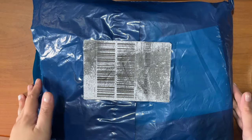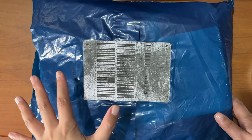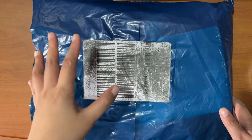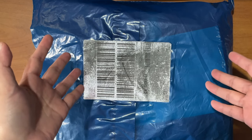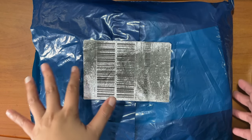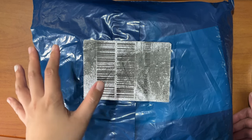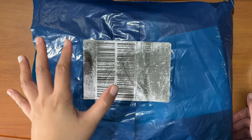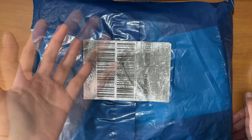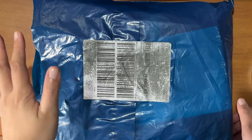Hey guys, welcome back to my channel. Today's video is not quite a luxury unboxing — within my bag collection it's a mix of luxury, contemporary, and more practical bags. What I have here is an unboxing of something I use whenever I travel. It depends on the destination — you don't want to grab the attention of pickpockets or robbers by carrying a designer handbag, especially if you don't know the place or if you're in touristy areas and your bag isn't that secure.